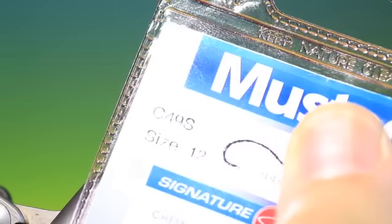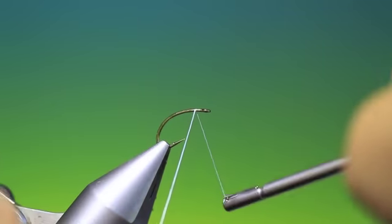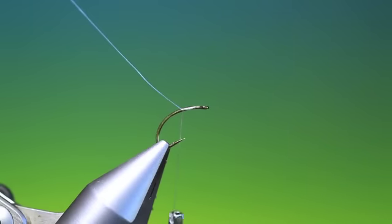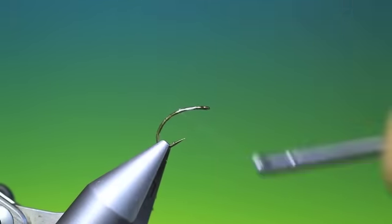We'll start with the Mustard C49, size 12, for this hatching midge pattern. Just put some tying thread on. I really need to go back there with that before I remove that, and just a little bit further down just to cover the end.